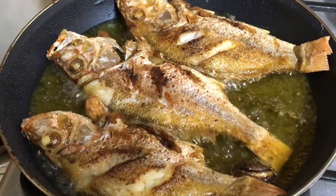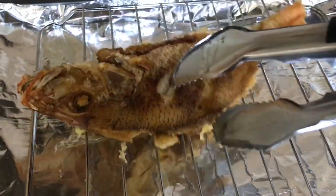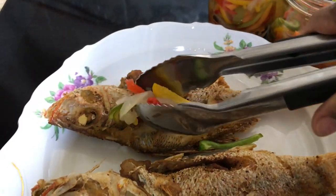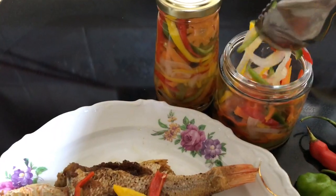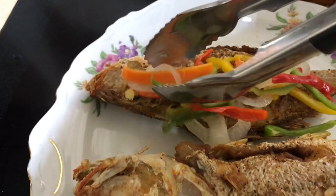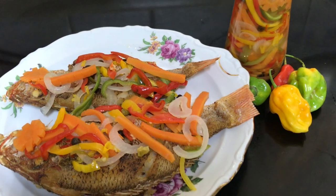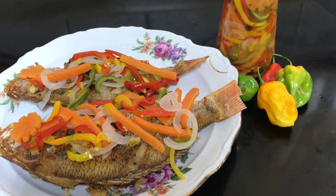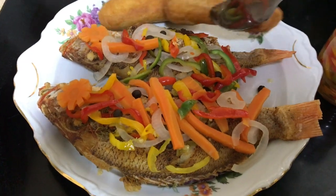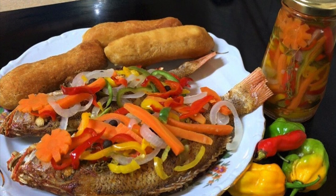And they are done. Remove from the oil and allow to drain. Now garnish with your Escoviz sauce, and that's it — there you have it, Jamaican Escoviz Fish. And what goes great with this? Some festivals. Jamaican Escoviz Fish — absolutely delicious.